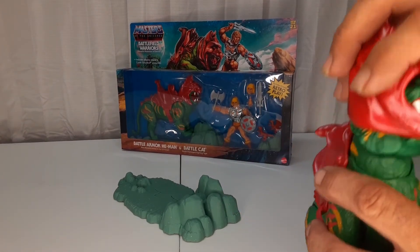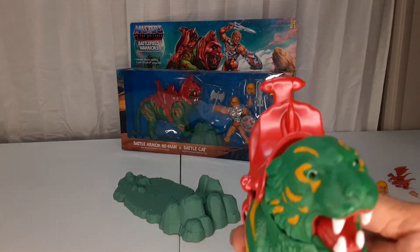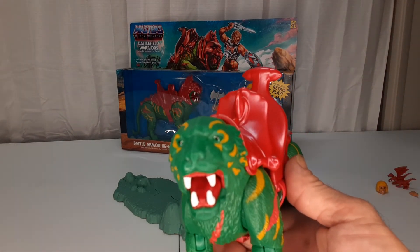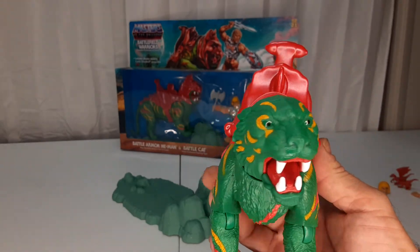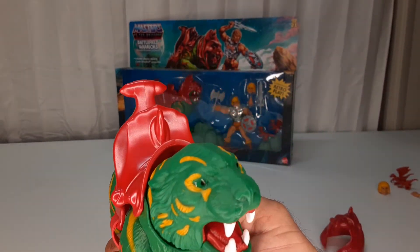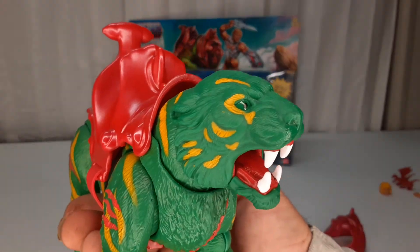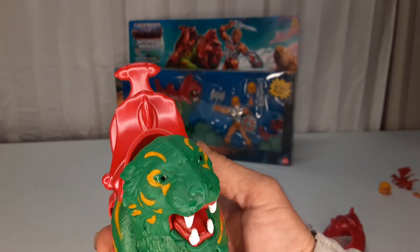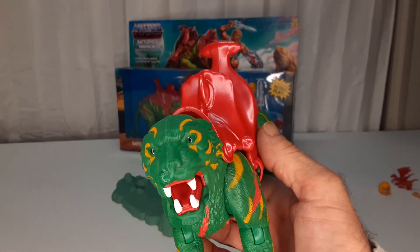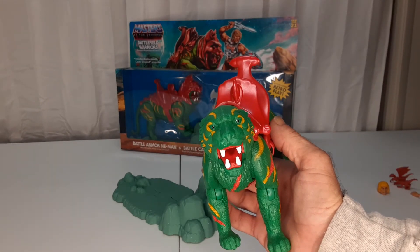And then if you take off his helmet, his face looks like that. His eyes look a little weird because the paint is glossy, so there's a shine to it because of the light around my camera.